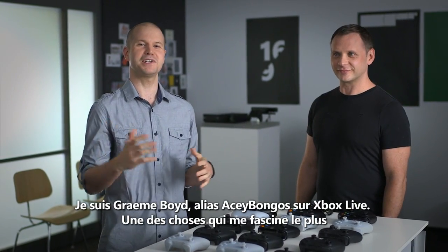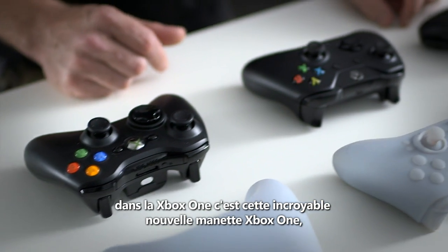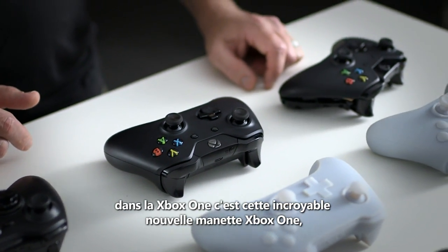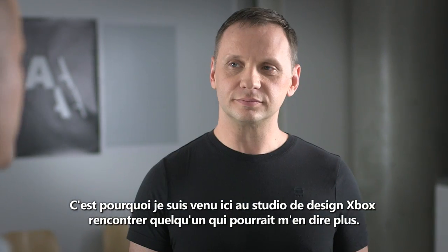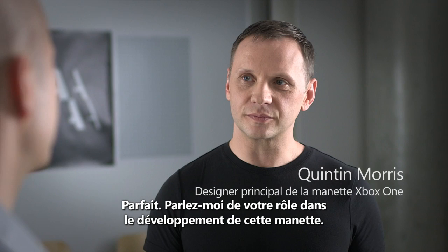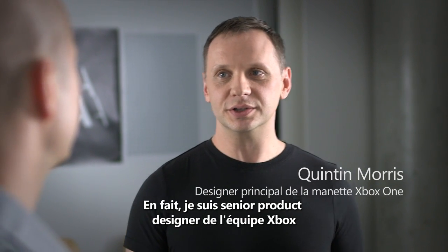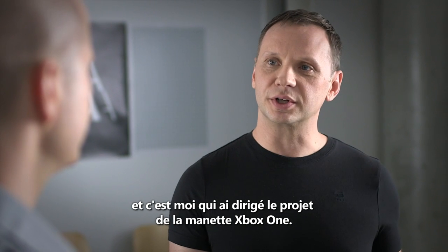Hey everybody, I'm Graham Boyd, Xbox Live's AC Bongos, and one of the things I'm most excited about is this incredible new Xbox One controller. I came here to the Xbox Design Studio to speak to someone who can tell me all about it, Quinton Morris. I'm a senior product designer with the Xbox design team, and I was the lead on the Xbox One controller project.